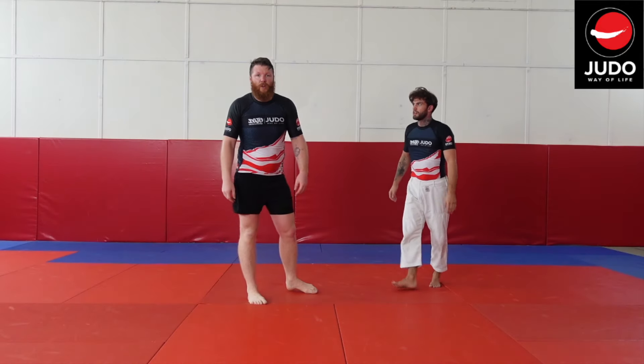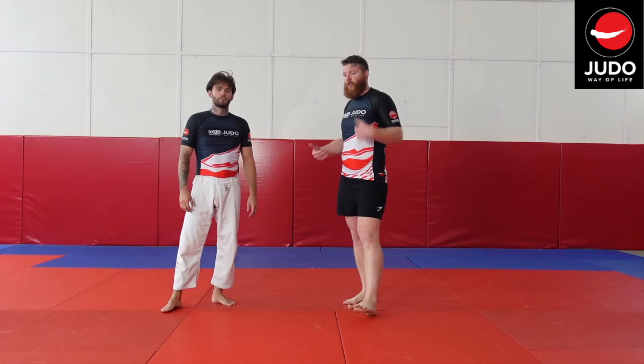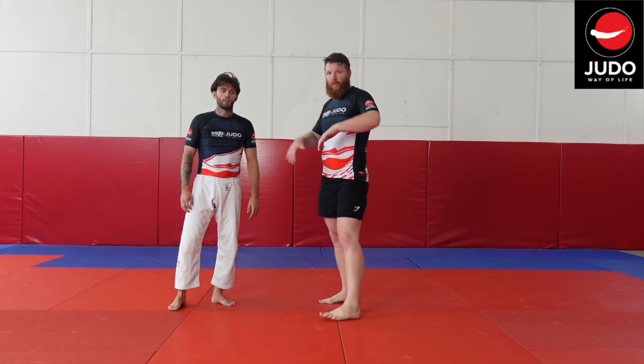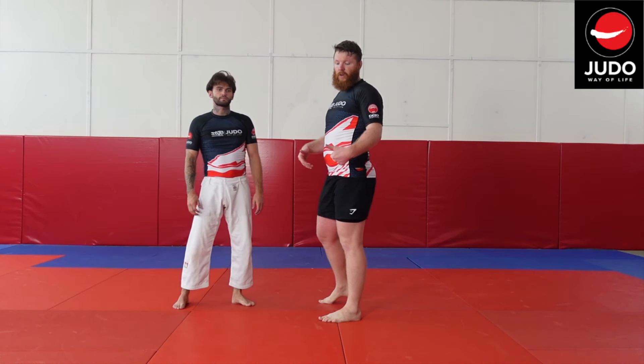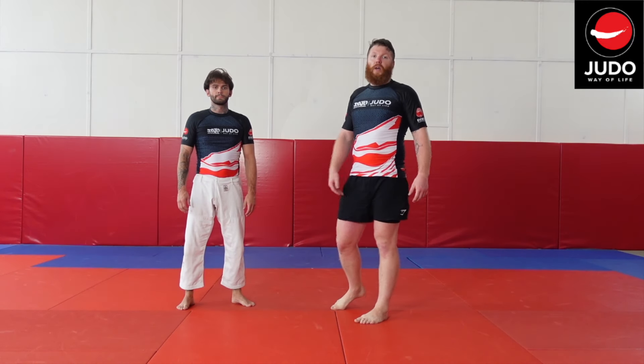Or you can just do it straight off the grip if you're fast — no underhook, or if they come for the leg, you go to defend, hook in, hop, and go for the harai goshi.